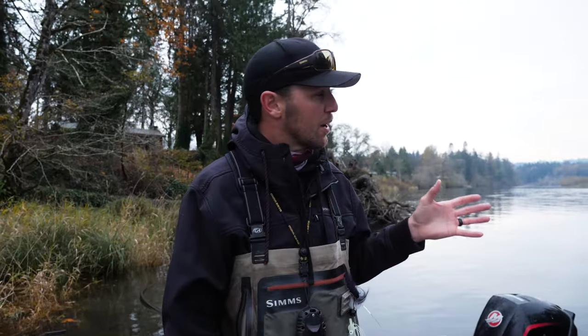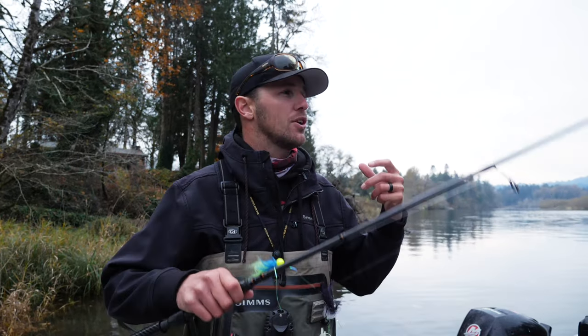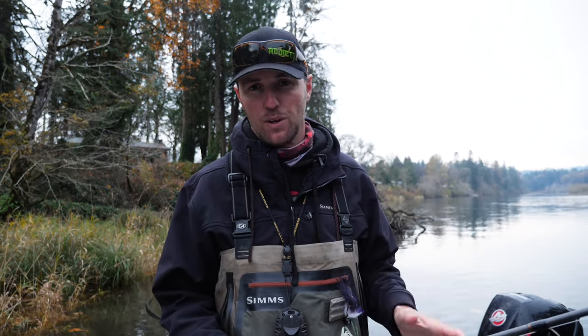You've seen us fish a couple areas from the boat and from the bank, but one other key type of water you need to seek out when twitching for salmon is backwaters or dead water areas. Since you're putting a lot of action on your jigs and hoochie jigs, you're able to get those fish to bite in backwaters — especially when rivers come up really high and fish are pushed out of the main bodies of water. It can be an extremely effective time to twitch for salmon.